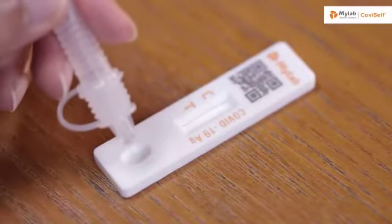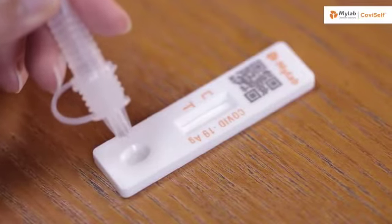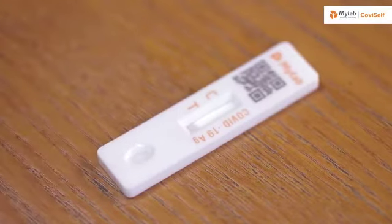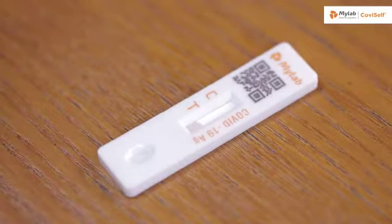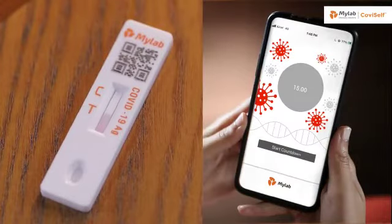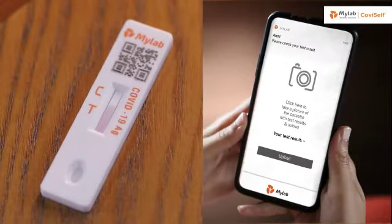Take the test card and add two full drops into the well by pressing the tube. Wait for 15 minutes for the results to appear. Any results appearing after 20 minutes are considered invalid. At 15 minutes, the MyLab CoviSelf app will raise an alarm.